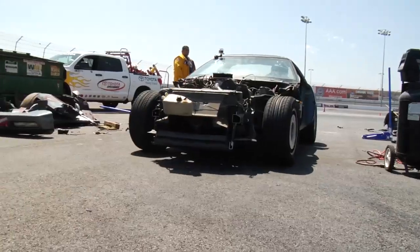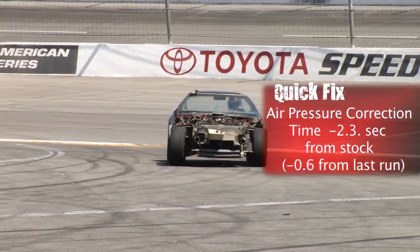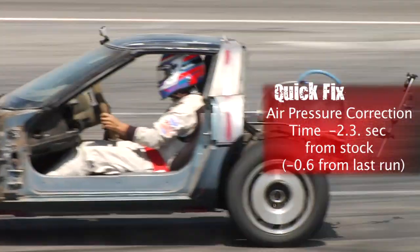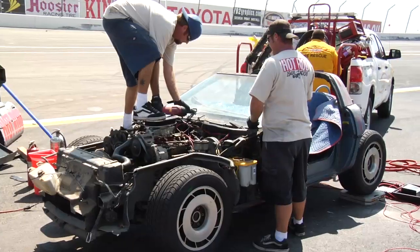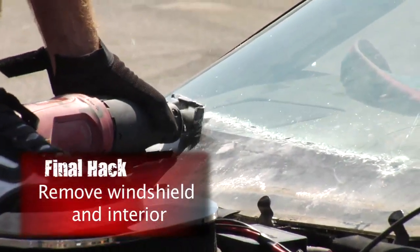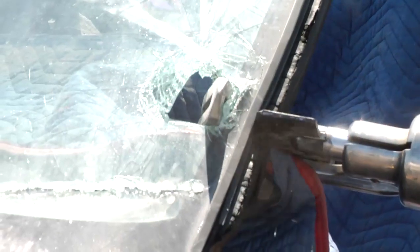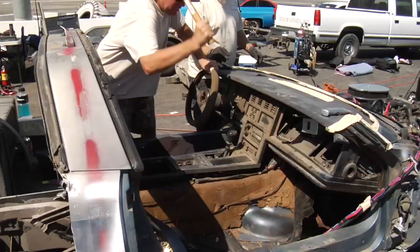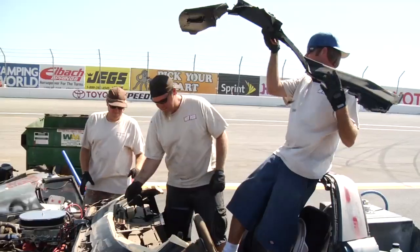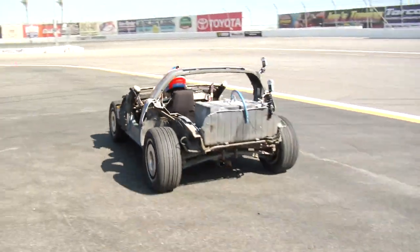We thought it would be kind of fun just to hack the windshield off of it. We used the jaws of life tool that the speedway guy had with him, and once we had the windshield out we couldn't stop ourselves from removing the entire dash. We actually got this Corvette down from 3,250 pounds to 2,350 pounds, and we're confident if we keep going we can get this thing below 2,000 pounds.